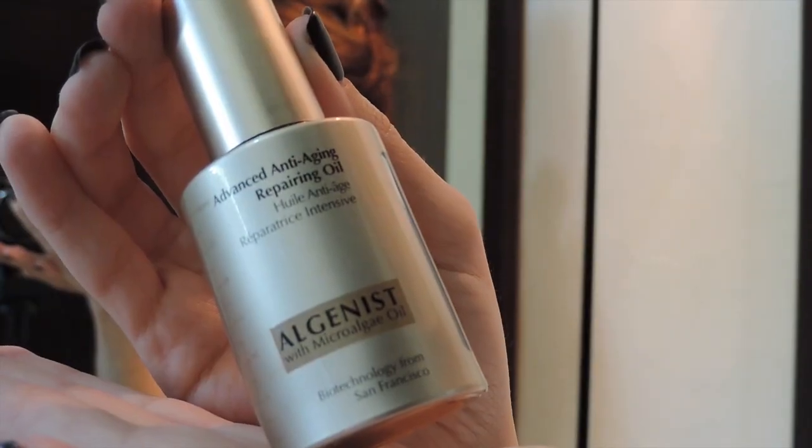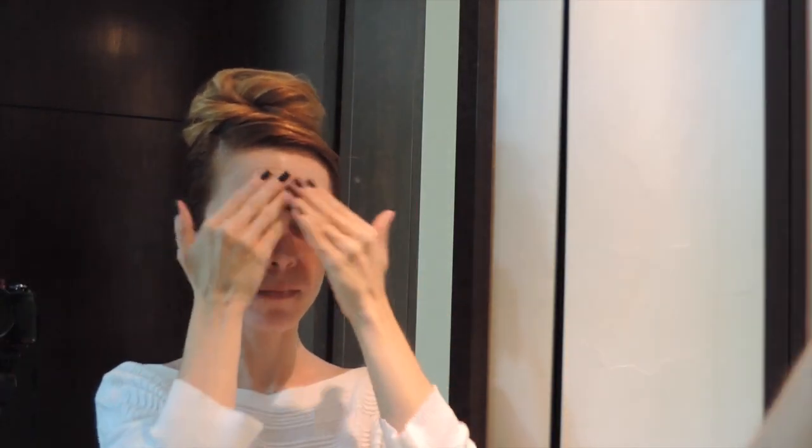To avoid extra dryness in my skin, I'm using my Algeny Serum, which is one of my favorites. You can also use vitamin E or any serum you have at home. The derma roller will help you to have better results with your skincare products.